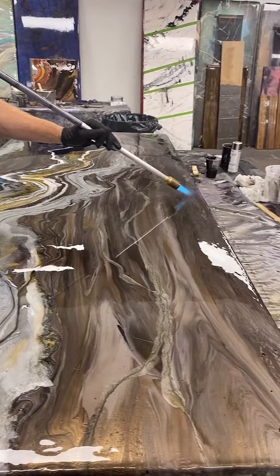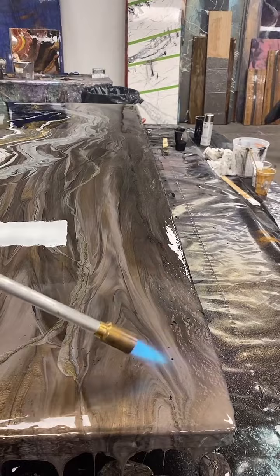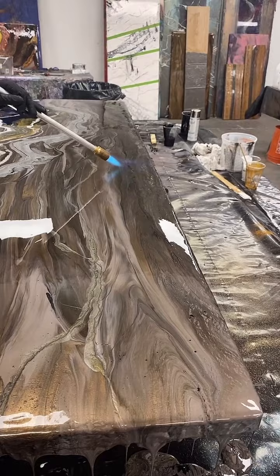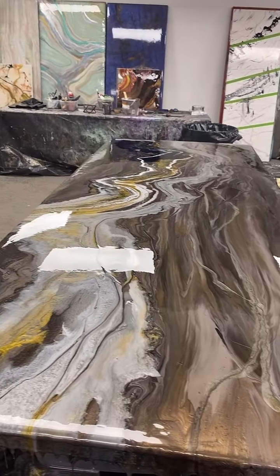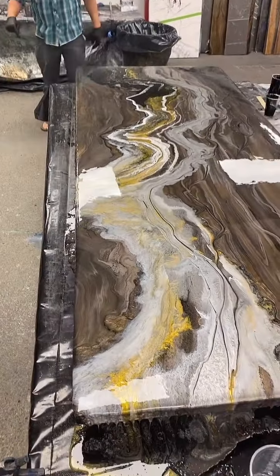Why isn't it catching on fire? Because this is zero VOC — it's just a chemical reaction taking place. There's nothing evaporative or solvent-based in this, so it's never going to catch on fire. Can you pour epoxy on cement tile? Yes, actually — that's one of the jobs I'm going to be showing you this morning. I'm actually going to be going over tile.